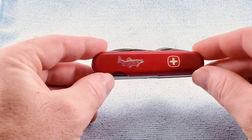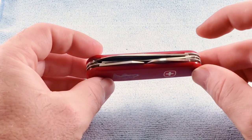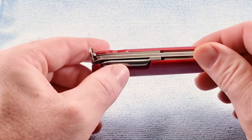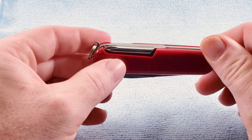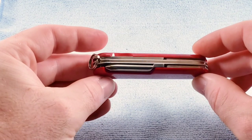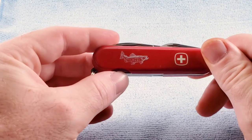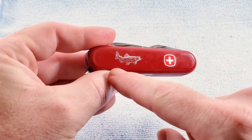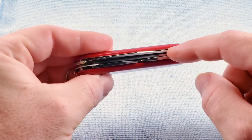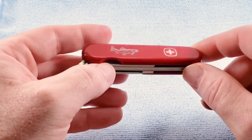Some related models to this knife are the Canyon, which is basically the standard tool line of the Viking, but the Viking has a corkscrew on the back layer where the Canyon has the Phillips — that's the only difference between those two knives, and we may look at some of those down the road. You also have the Winger Bass, which instead of the trout image has a bass, and features a locking main blade — we'll see one of those very soon.